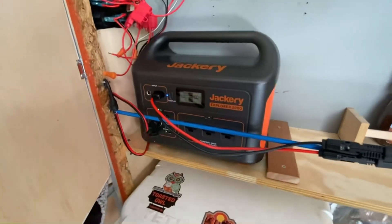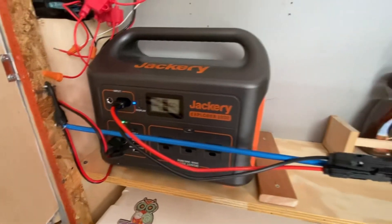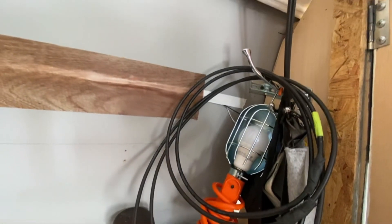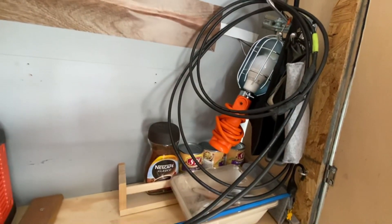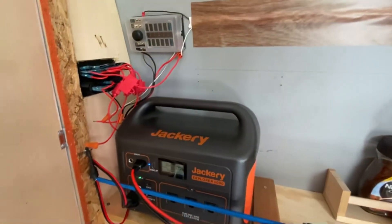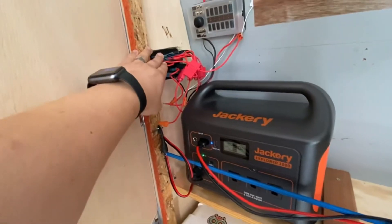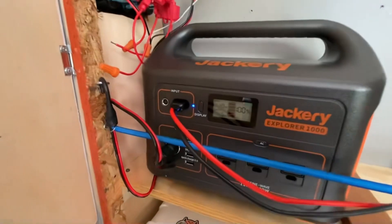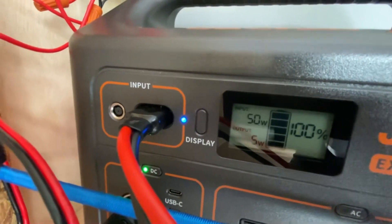Here it is — the Jackery power station 1000 lives in this closet. Here's the setup with the cables I was running earlier coming from the roof. I still need to organize and hide the cables. This is the switch box and fuse box up here, where I'll hook up my electrical devices. Let's see what kind of juice we're getting today — looks like we're getting 50 watts input.